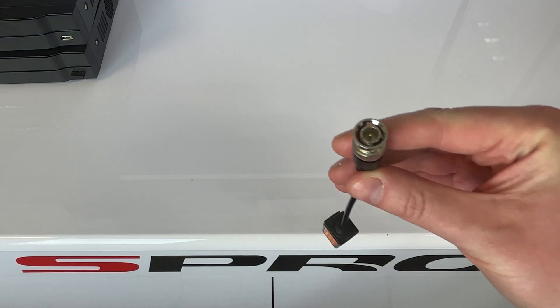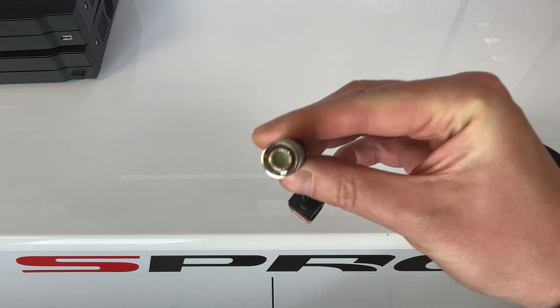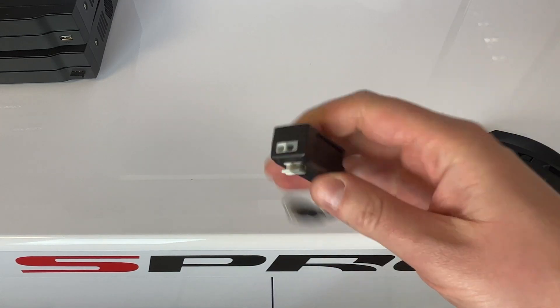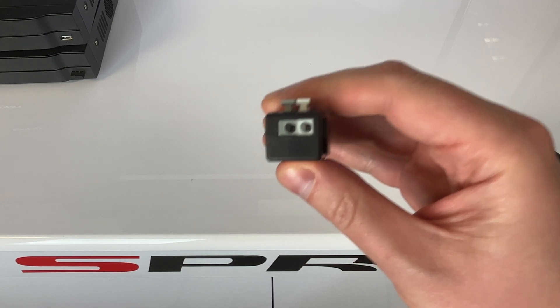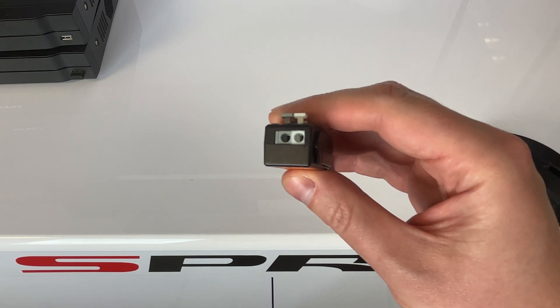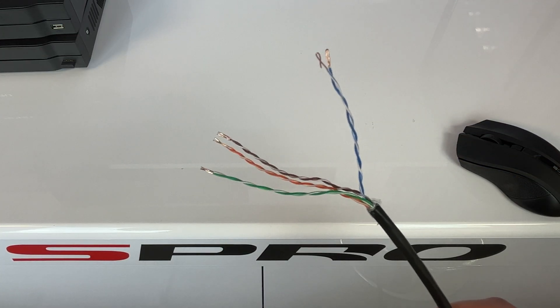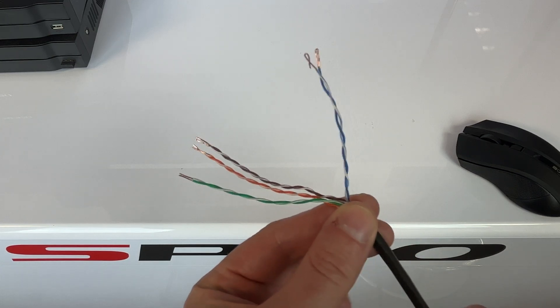On to the wiring. On one end, the balun will typically have a BNC connector which plugs directly into your camera or DVR. On the other end, you'll find a pair of screw or push terminals for connecting your cat5 or cat6 cable. After threading your cat5 or cat6 cable to your camera location, strip back the outer sheath exposing the twisted pairs inside.